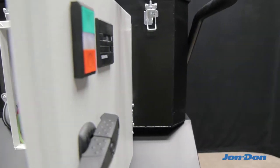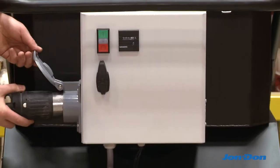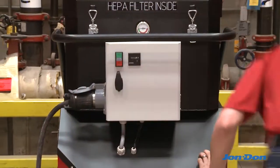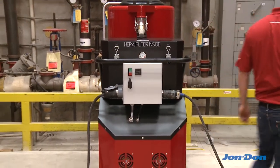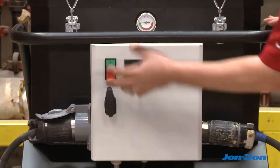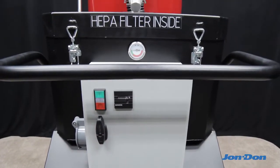The T-10,000 comes with a distribution box that allows the operator to use one cord from the power source to the vacuum and one cord from the vacuum to the grinder. The distribution box also comes with a one-touch start feature that protects the unit from electrical overloads. An hour meter and manometer comes standard.